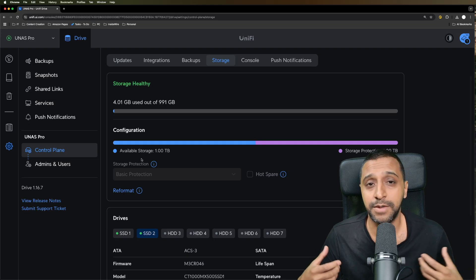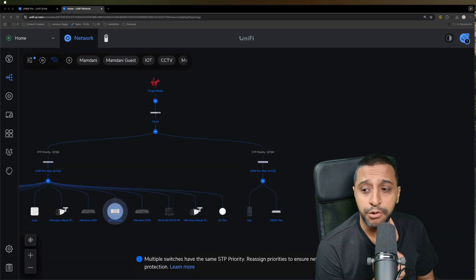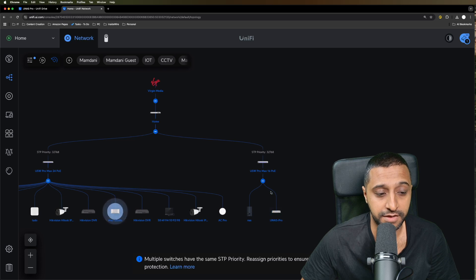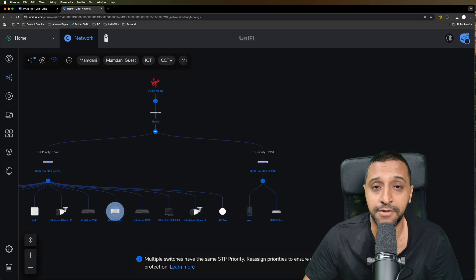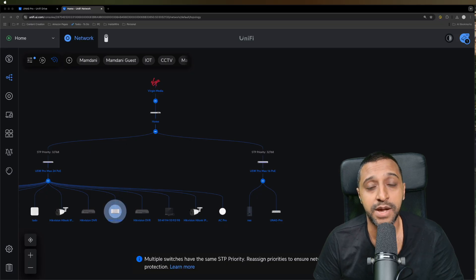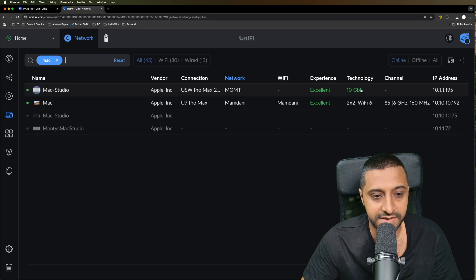Hopefully in the future they'll allow multiple storage pools - a faster SSD pool and a slower HDD pool. For the setup, I have a 16-port Pro Max going into the SFP+ port giving 10 gig connectivity. I have an existing NAS connected via gigabit, and a Mac Studio connected via 10 gig, giving 10 gig connectivity all the way to the UNAS Pro.